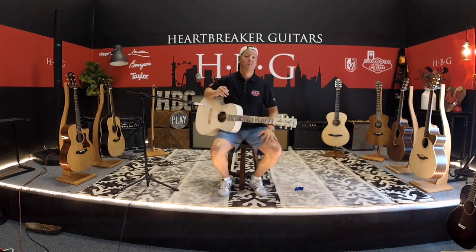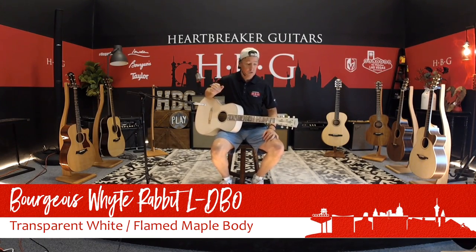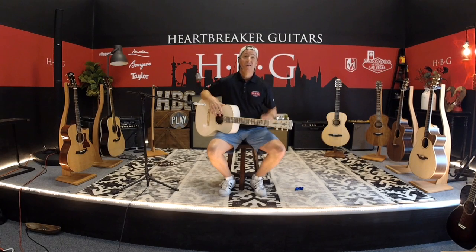Guys, if you have any questions about this guitar or any guitar by Dana Bourgeois, please call us at Heartbreaker. We look forward to connecting with you. This is Brendan from the Heartbreaker Lounge at the back of the store at Heartbreaker Guitars Las Vegas. If you like this video, please throw us a like or a comment and we'll get back to you as soon as possible. Thanks for watching — have a great day.